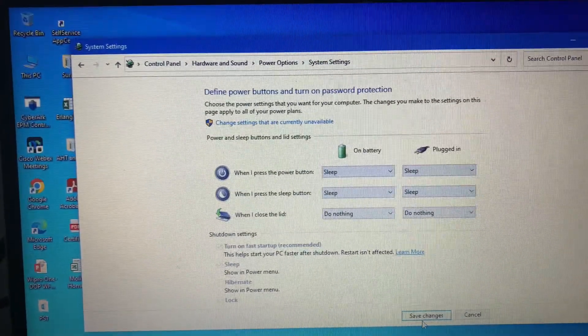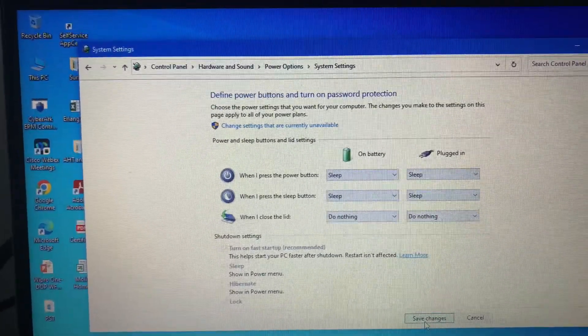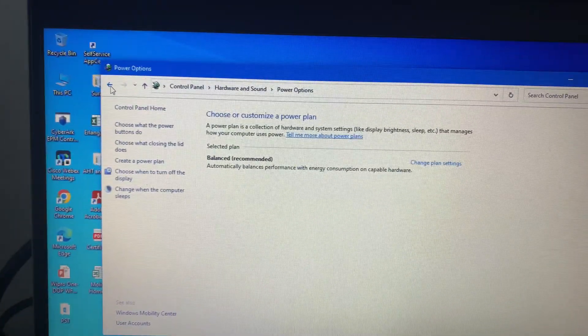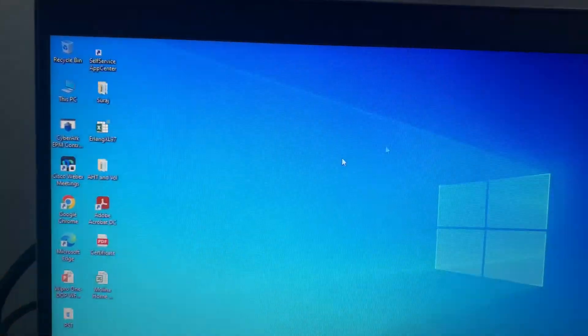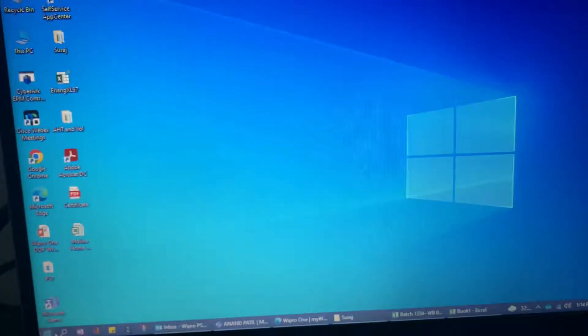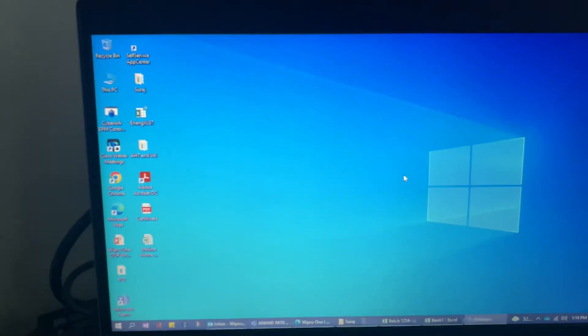Once we click that, we need to click on 'Save changes'. Once we have saved the changes we can come out of this window. Now what we'll do is turn the screen of the laptop off and keep only our secondary display on.